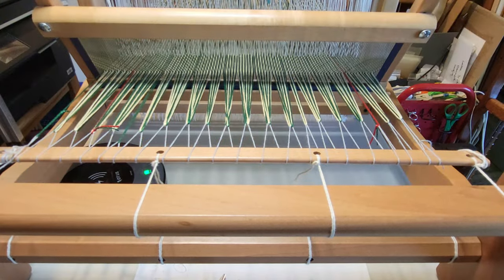Now we can wind the bobbins and start weaving! In the next video we'll get to see the magic of plain weave in a log cabin structure when we finally start weaving these placemats. I hope you enjoyed watching this video and found it helpful — if you did, please give it a thumbs up, like, subscribe, and tell all your friends about my channel. Thanks for watching, and happy weaving!